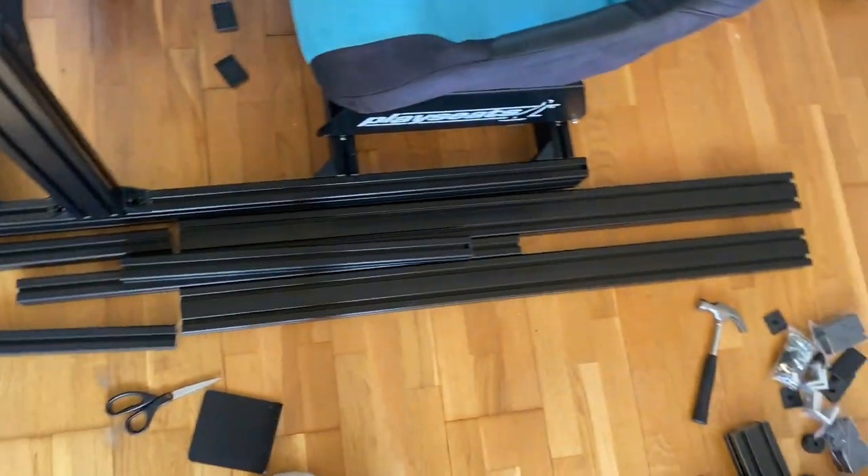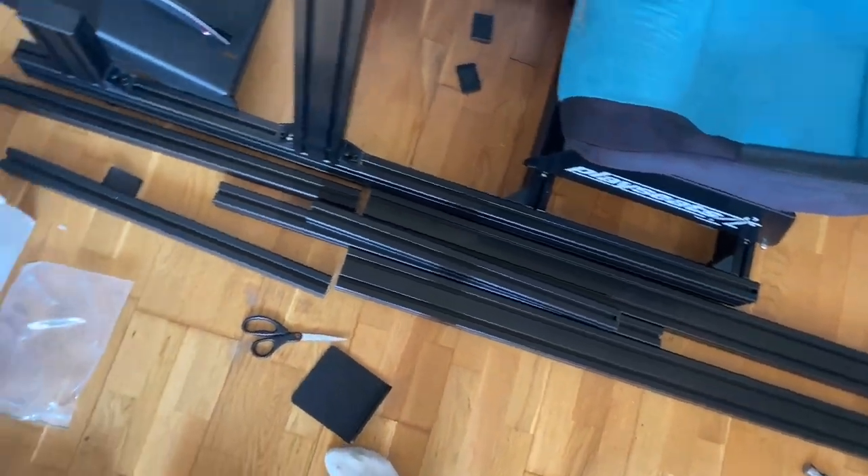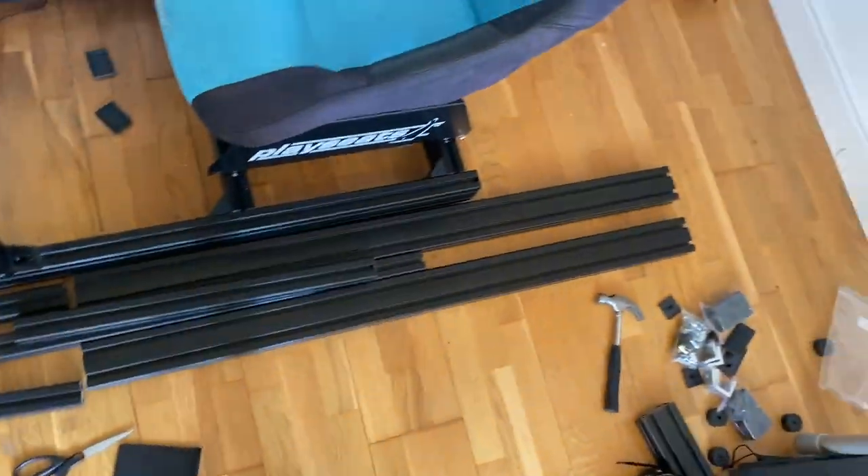Next up, we need to put together the monitor stand and then get the monitor attached to it.